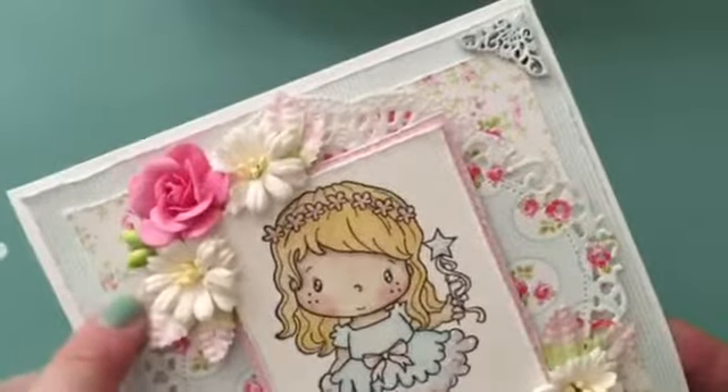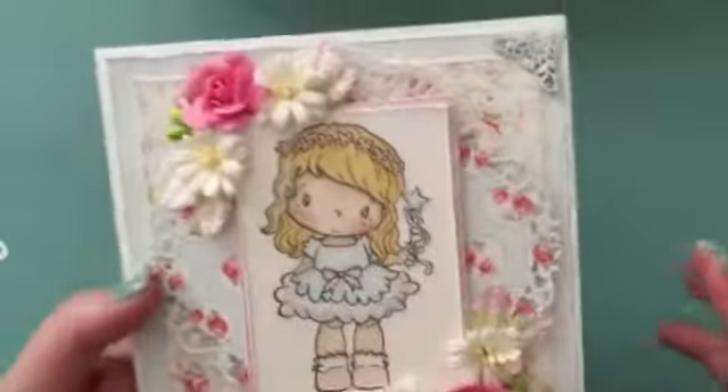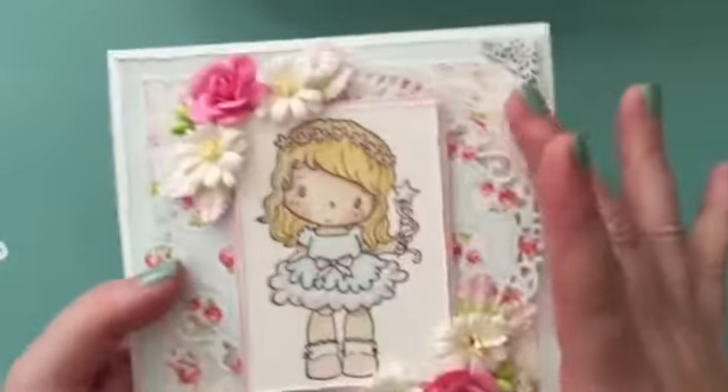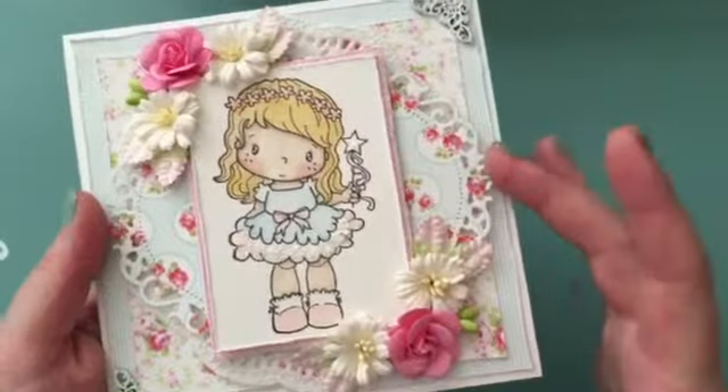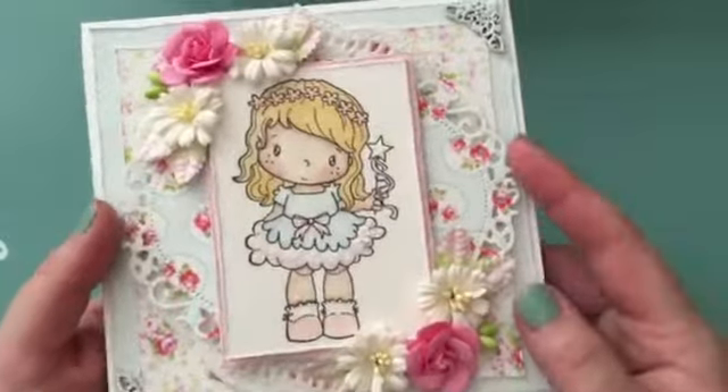I cut this layer and distressed the borders with my Tim Holtz Distress Tool. I did the same thing with this other layer. Then I used a doily here that I cut in half so that it would be visible from underneath the die. So I cut that and then I used this die.